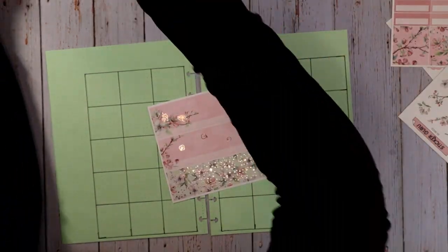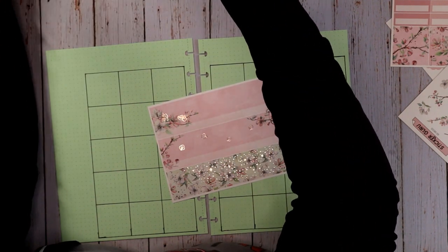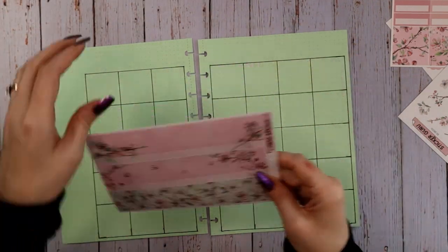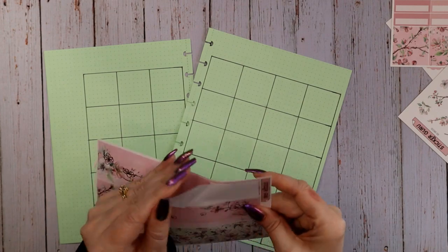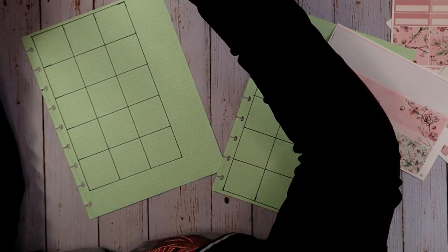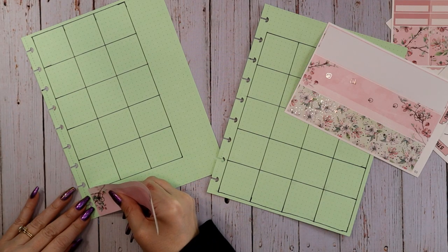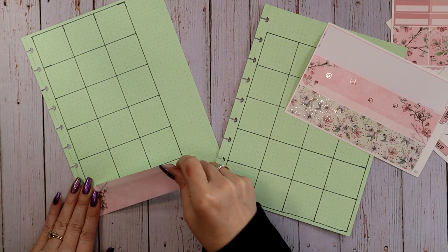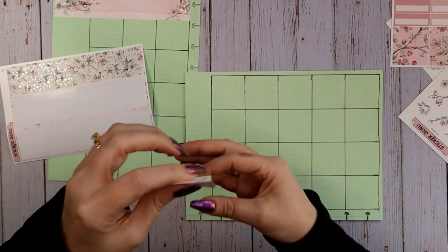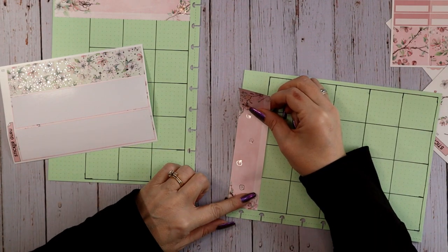These two strips go across the top. The only thing I can't remember is where to start them, so I'm referring back to February. It looks like I start them lined up with the center edge. It's going to cover up my top row a little bit, but there's not a lot of design all the way up to the very top, so I can bring them up a bit. Looking at what I did last month, it looks like I kept the entire sticker and just let it cover up the top a bit, so I'm going to do that with both sides.